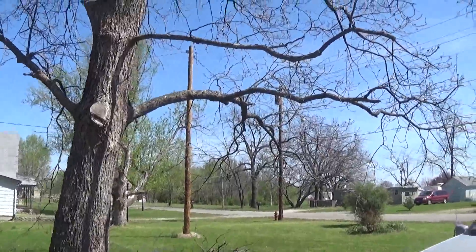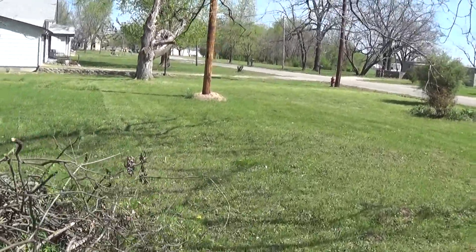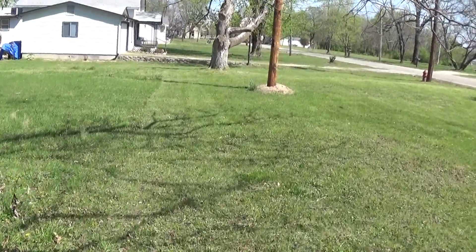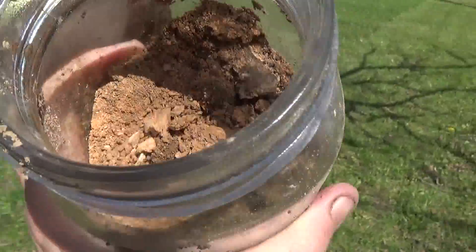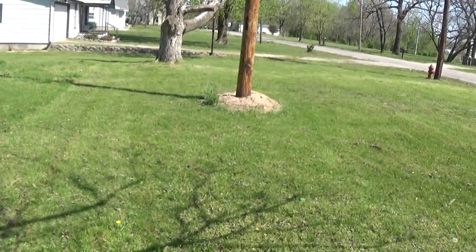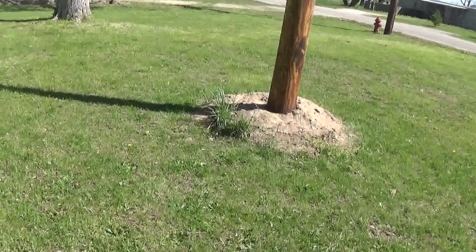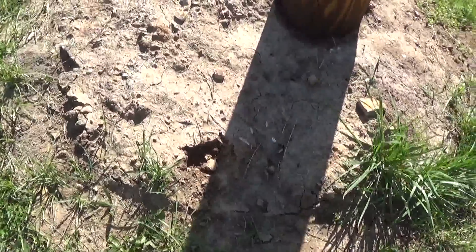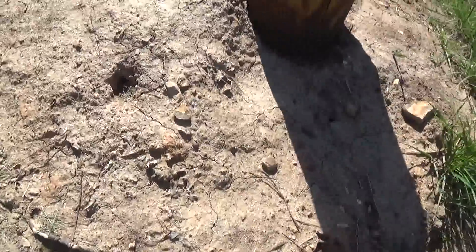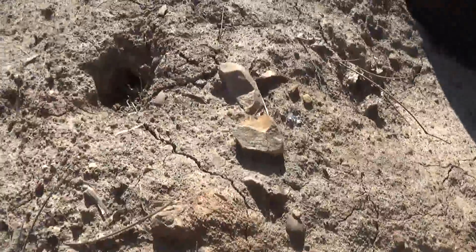They replaced that phone pole earlier in the fall and dug down deeper, probably reaching the subsoil or deeper to set it in. If you look in the jar here you can kind of see red where it probably reached the clay level, and the mound they left around it. I'm going to test this and see how much clay, sand, and loam are in it. Right here's the spot I took the sample from because it had the most red.